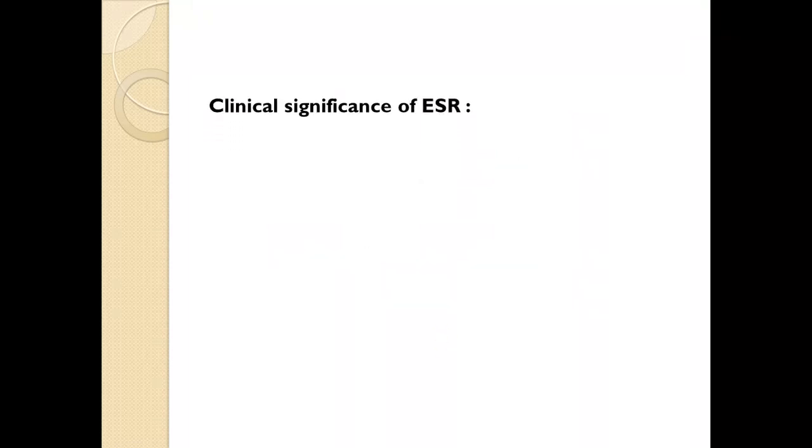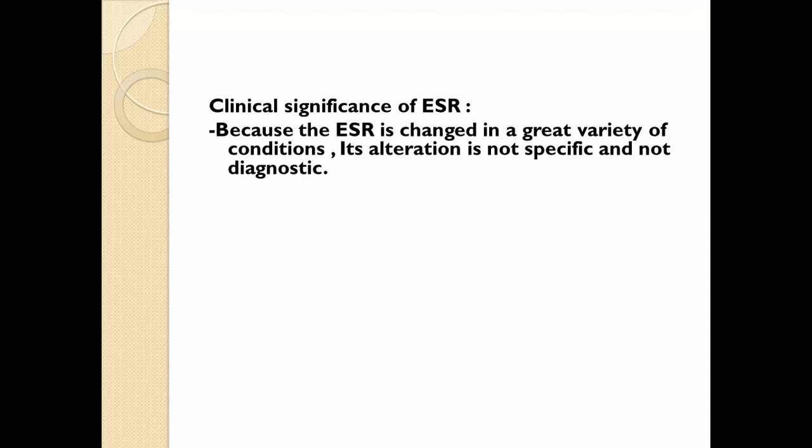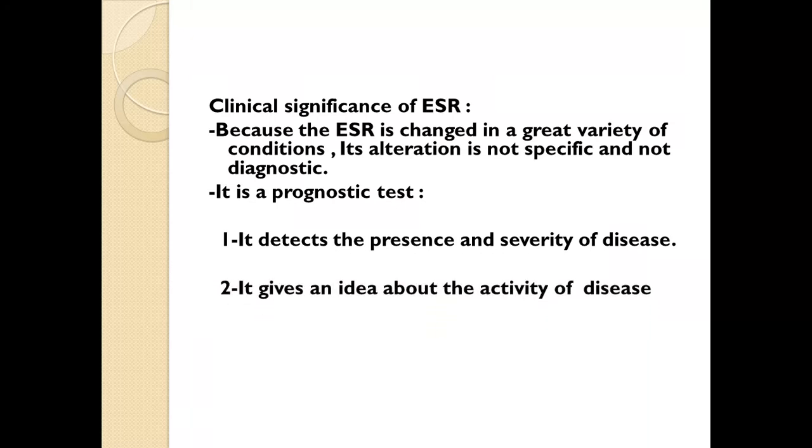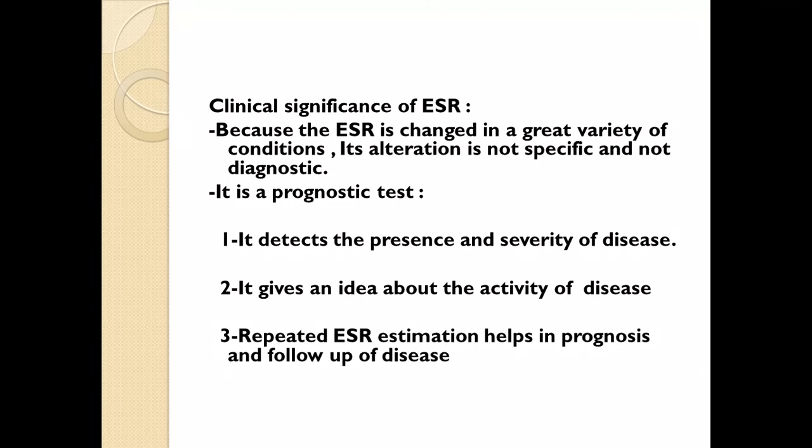The clinical significance of ESR: ESR changes in a great variety of conditions. Its alteration is non-specific and non-diagnostic, but it is an important marker as a prognostic test. It detects the presence and severity of disease, gives an idea about the activity of disease, and repeated ESR estimation helps in prognosis and follow-up of the disease.